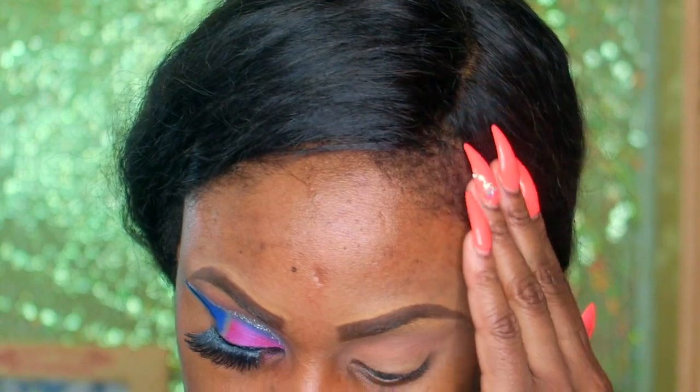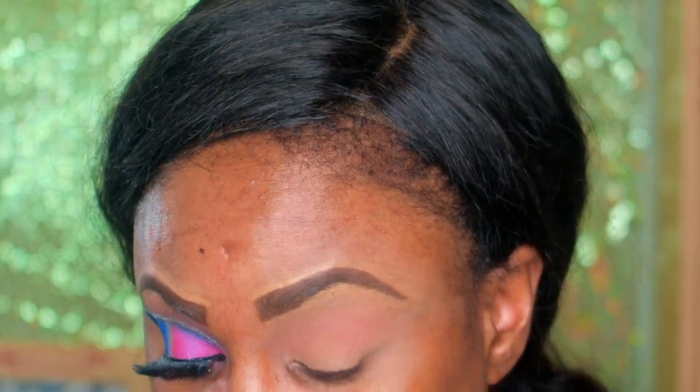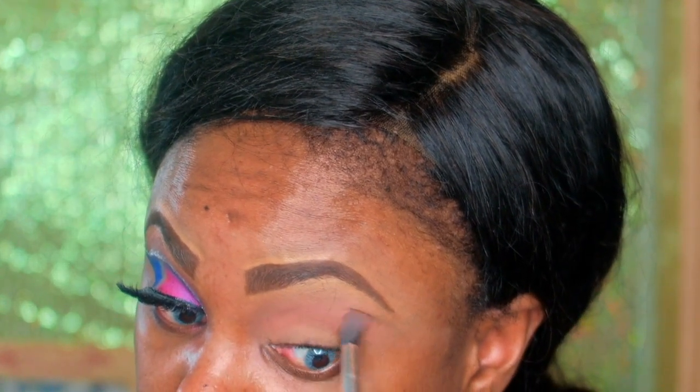After that I go ahead and use the second color I showed you guys. I go over that area with the second color and blend that in. Blending is the key to a bomb eyeshadow look — you just want to blend and blend and blend as much as you can.